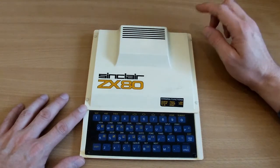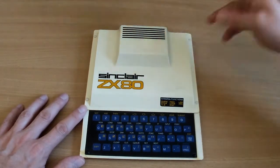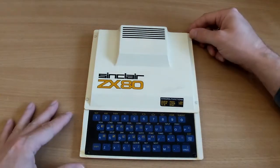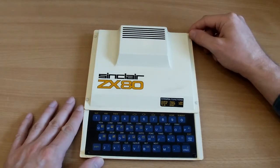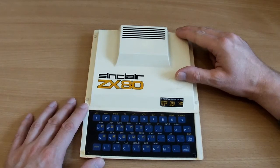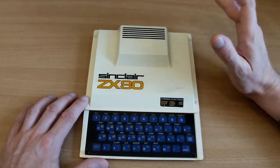I know it was 2009 because the day it actually turned up to the house I had a rather nasty car accident — a lorry slammed into the side of my car, it nearly took me out completely. But anyway, completely beside the issue — this is a computer launched by Sinclair in January of 1980.